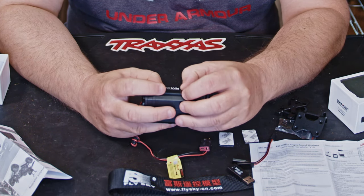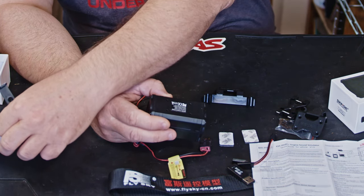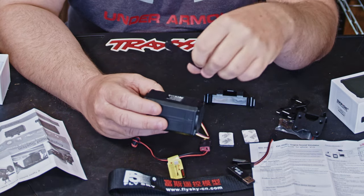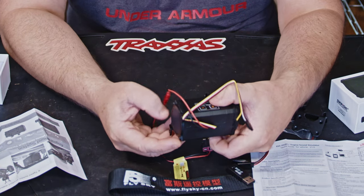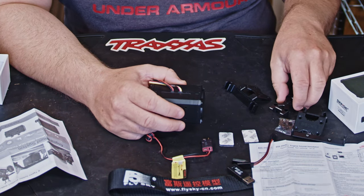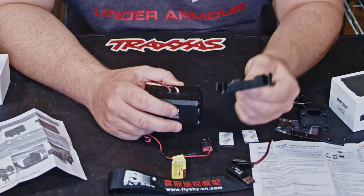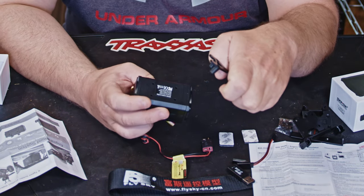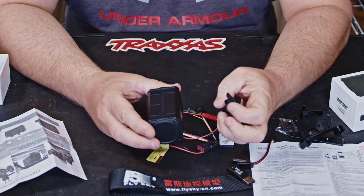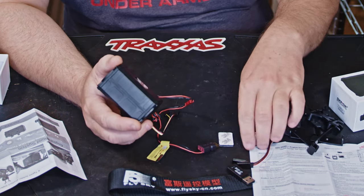Looking at the mounts: one optional mount fits a type of RC I'm not sure of. The instructions confirm one is for the Axial SCX10 2 - it goes between the chassis rails. Another is for the Wraith, and one is for the TRX4 - that one goes between the two rear body posts, so you mount the speaker then put that on front and back and tighten it up.